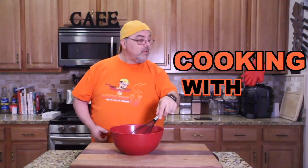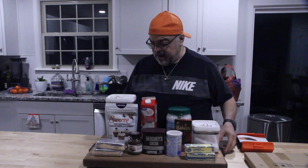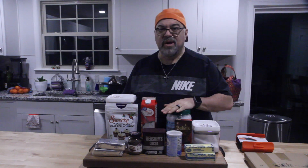You're watching the Cooking with Jack Show. Someone shared this recipe with me, so I'm going to run down the ingredients real quick, but I want to talk about keto pound cake.